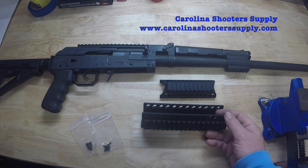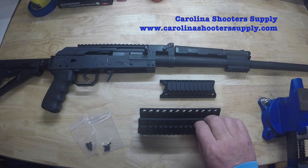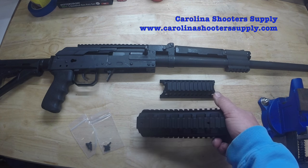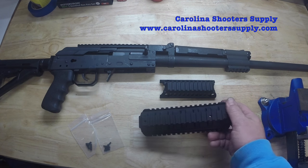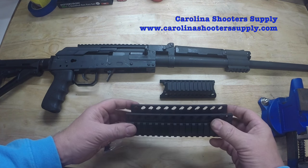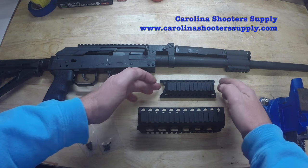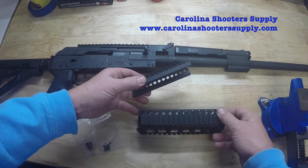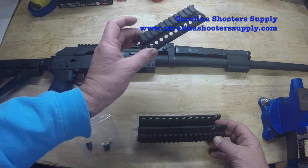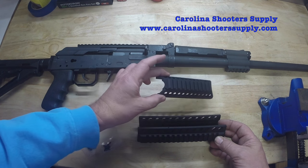What we have here is our lower hand guard. Our new tri-rail has three rails on it — Picatinny rails on each side and another Picatinny rail on the bottom. It's a very nice part made of solid billet aluminum, anodized black. And here is our top rail, which you can install separately. If you just want the lower only, or if you want a rail over your gas tube, we also sell this top rail.